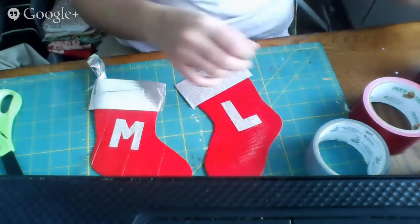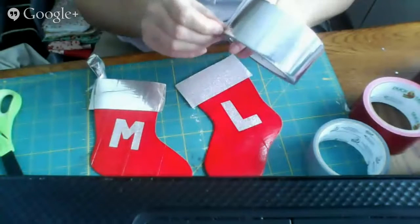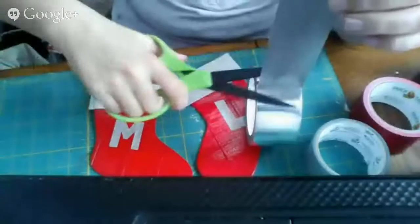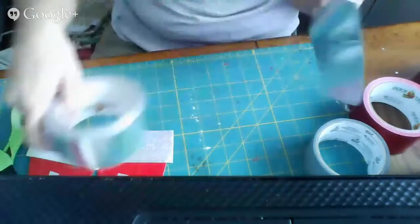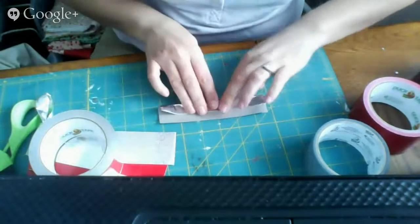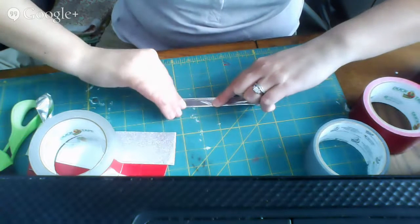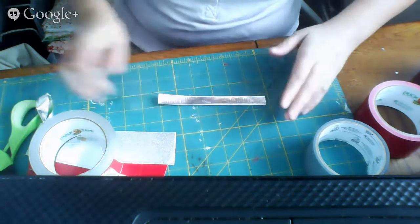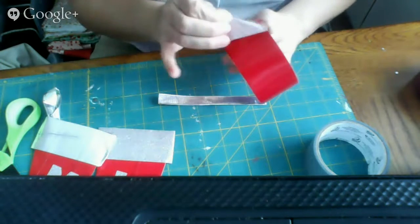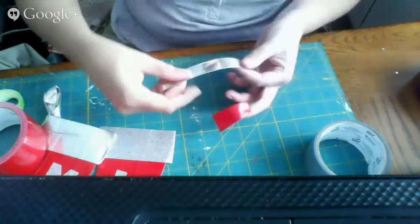Of course I want a loop to hang it by. I'll use the regular silver duct tape for this — cut off a strip and fold it in thirds, sticky side up, then bring the edge all the way over and stick it down. I'm going to use the red tape to stick the loop to the inside of the stocking so it doesn't show as much, since the inside of my stocking is already red. Just cut off a piece and form my loop.